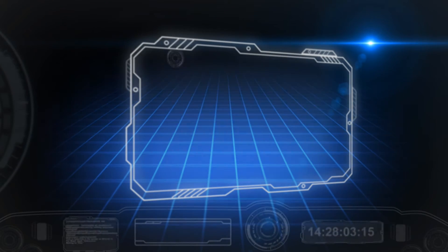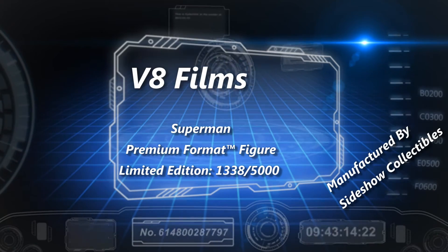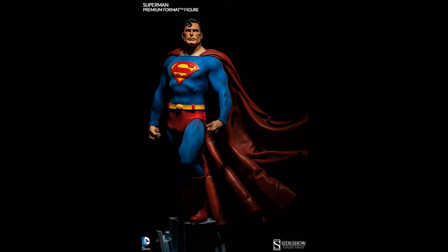What's up YouTube, V8's back with another review. After review we have the second offering from Sideshow Collectibles in their DC Trinity line, namely the Superman premium format comic version.